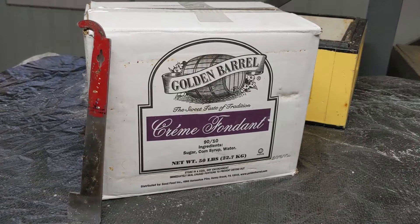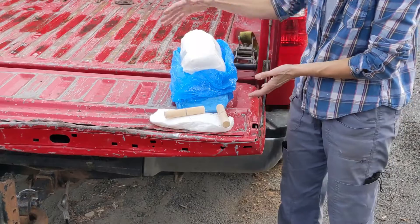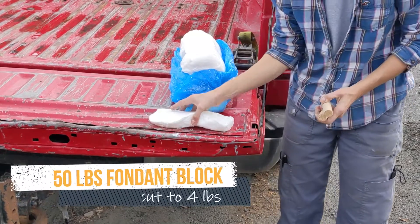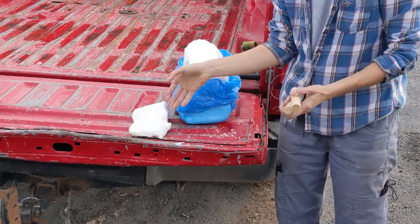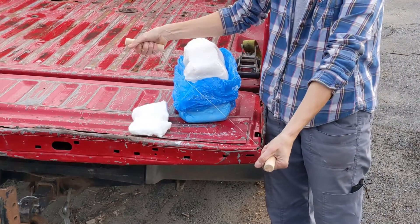Fondant is available at bakery supplies and also bulk food stores. Sometimes it comes in boxes as large as 50 pounds, and it's hard to separate that into a usable size. You might want 10 or 20 pounds or smaller for a hive or a nuc.